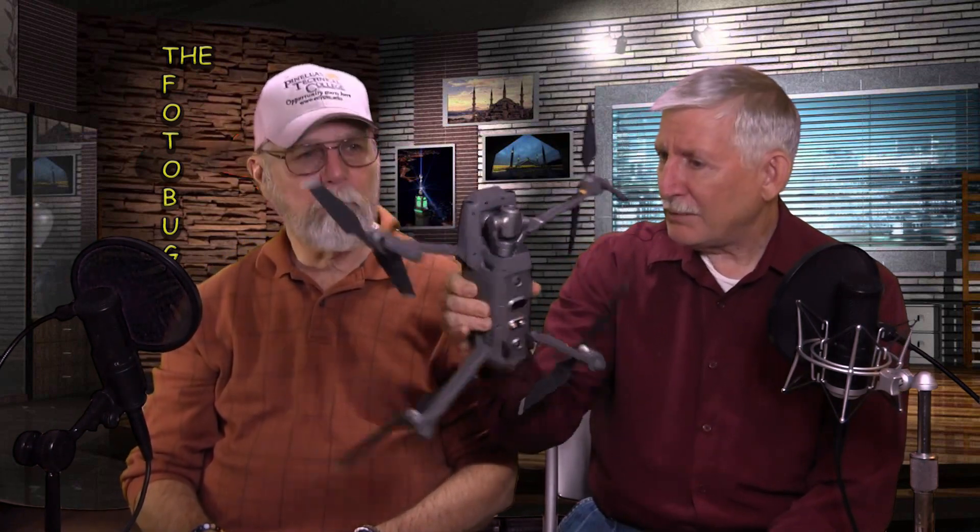Drones give you video and stills from vantage points that would otherwise require a bucket truck or crane — as long as you're flying legally. They also should have added zoom capability to the Hasselblad model; at minimum that would have been a better option than forcing buyers to choose between two separate models with identical drones. Why buy two when all you want is a different camera?